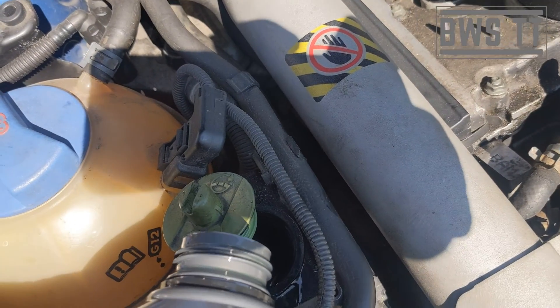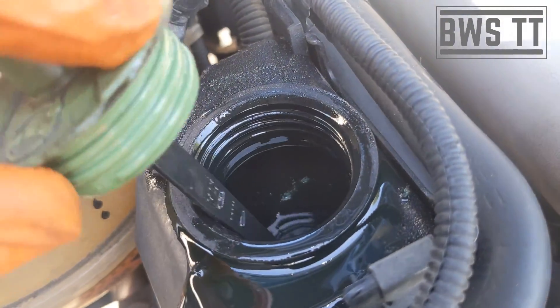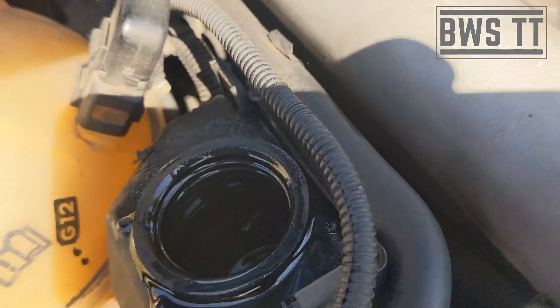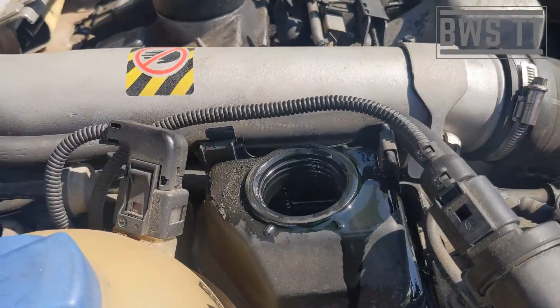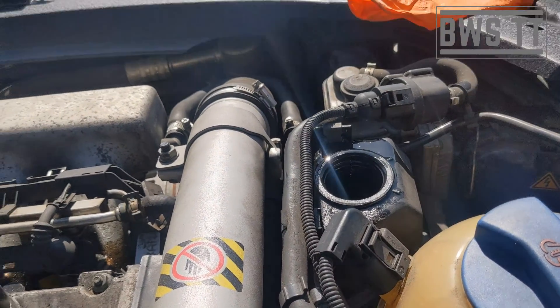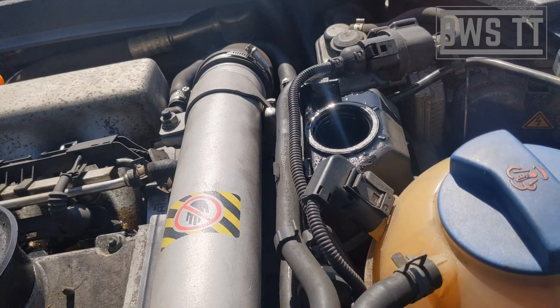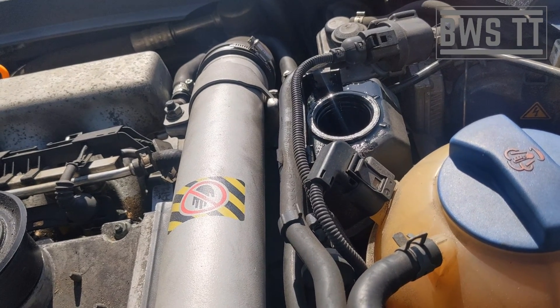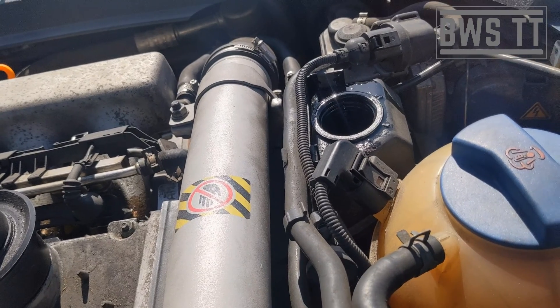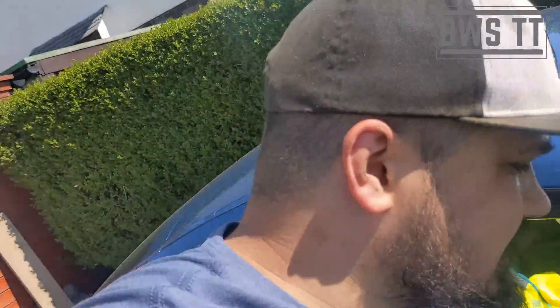We'll put a little bit more fluid in, then go left to right again. We'll see if there's any more air to come out — there's no air coming out on idle, so that's good. We're just going to let it settle now, turn the system off, let it settle. That is basically done.